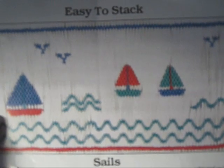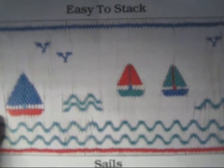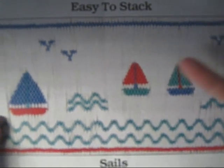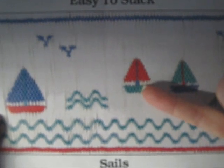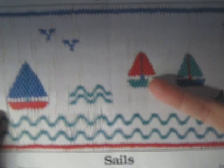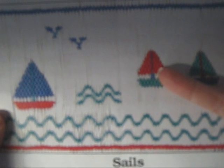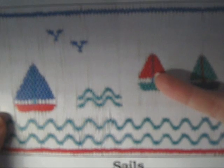We're going to refer back to our original pattern and we are now going to complete the last portion of our picture smocked sailboat. We're going to connect the hull of the boat to the sail of the boat, and in doing so, the pattern calls for two strands of embroidery floss. We're going to satin stitch over two pleats up to the base of that sail, and then we're just going to take one straight stitch up to the tip of that sail.